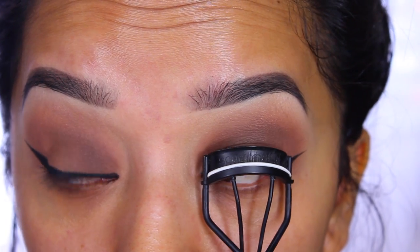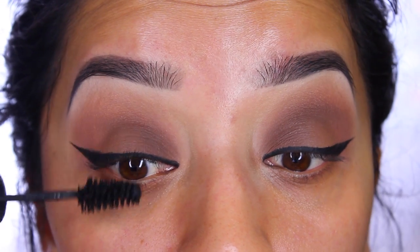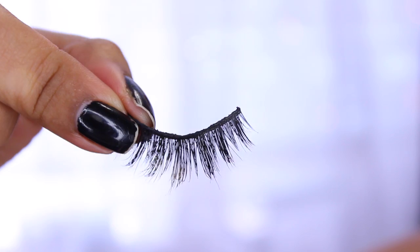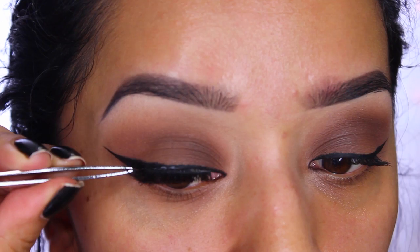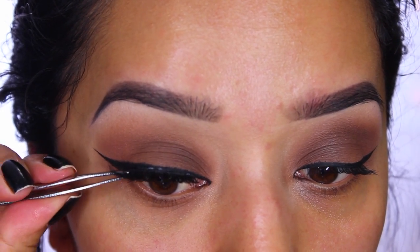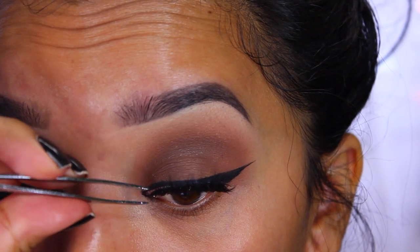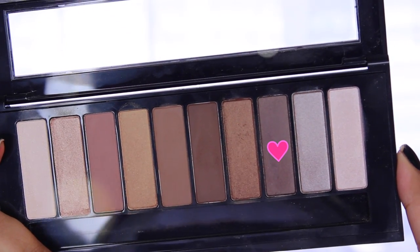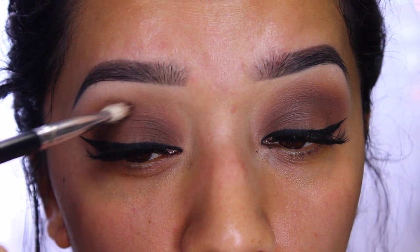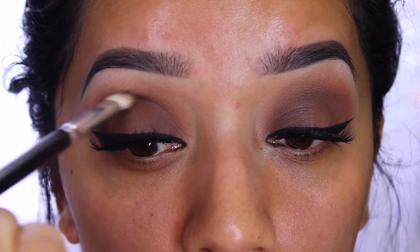Now I'm going in to curl my eyelashes to prepare them for falsies and mascara. I first apply a mascara that keeps my lashes curled, then I go in with a pair of lashes by the brand Lotus Lashes — I'll leave the style number and a link to their website down below. These are mink lashes, absolutely gorgeous, really lightweight, and the thick band helps blend the fake ones with the real ones. Then I go in with a darker shadow color in the crease area with a thinner brush, carving it out to smoke it out and add more depth.